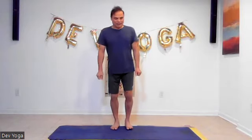Let's do some fire breathing exercise, the Bhastrika. Let's go bounce up and down and breathe in and out.